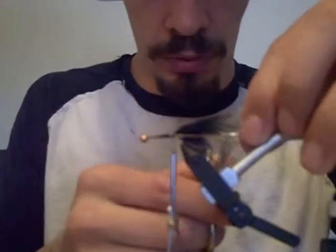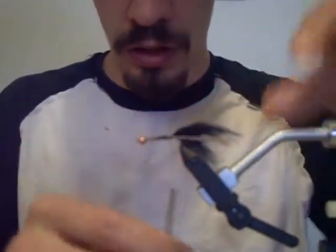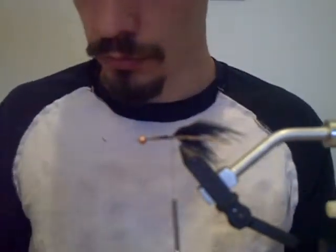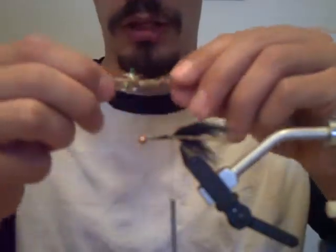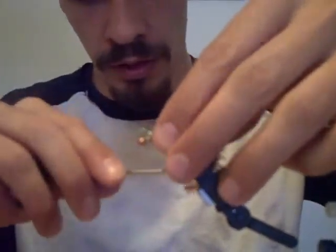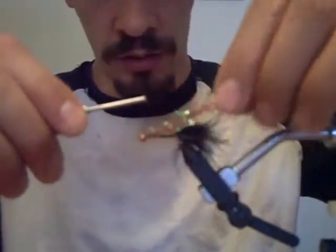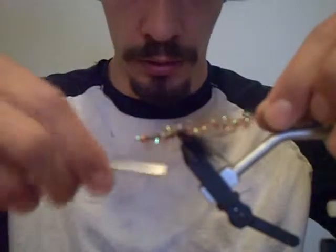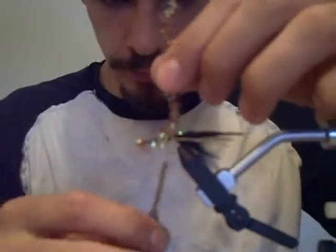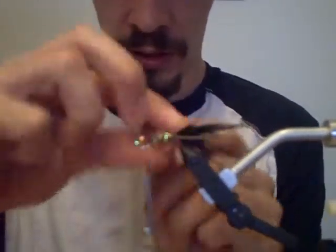Trim your pieces so you've got two on each side. Now I'm going to use this root beer colored flash chenille to build up the body a little more. You can use peacock colored or whatever you like. I'm going to tie it in at the head and work my way back, then wrap it forward. I'm not going to tie it in too tightly because this is some fluffy stuff.